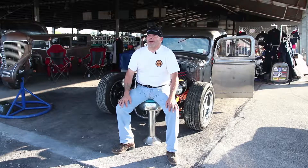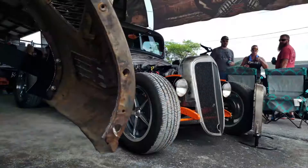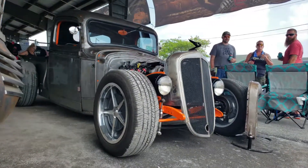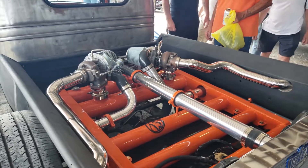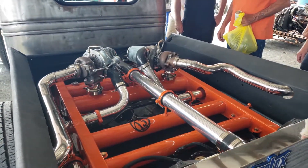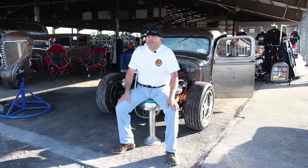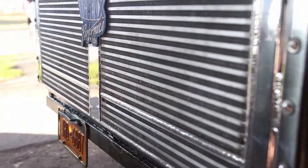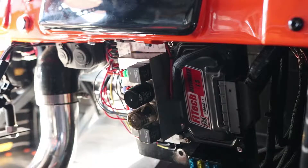I'm Jason Ludwin with Rods by Ludwin. Behind me is my 1936 Chevrolet Low-Cab Pickup. I got a 5.3 fuel-injected engine in it with twin rear-mounted turbos. The radiator and intercoolers were built by Icebox Performance. All the power is put through it with a Ron Francis Express wiring harness.